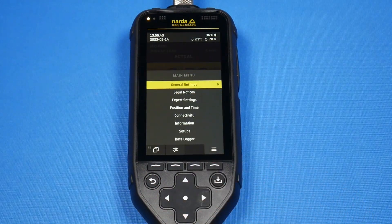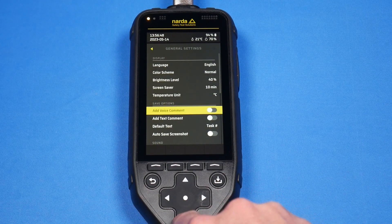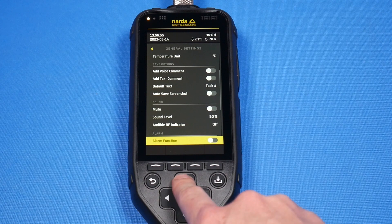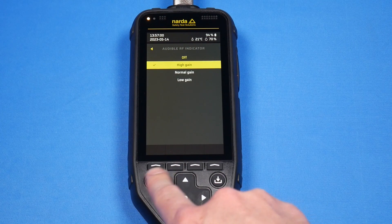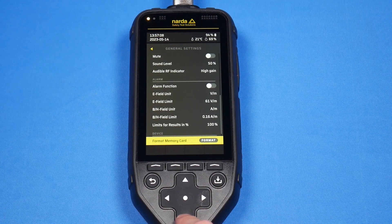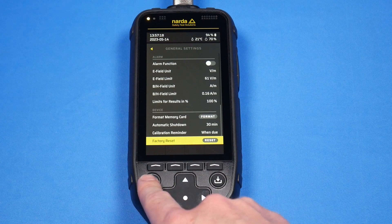Let's take a peek at a few of the general settings. A bunch of them are typical electronic-type settings. You can also enable adding voice and text comments after making measurements. There's an audible RF indicator, which I'm going to turn on here for this video. There's also an alarm function where you can change the units of measurement and set an alarm threshold for the E field or the H field based on your probe type. And then we also have factory reset.